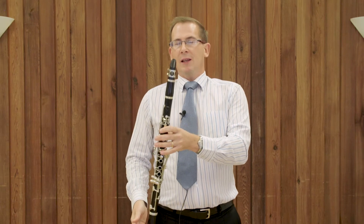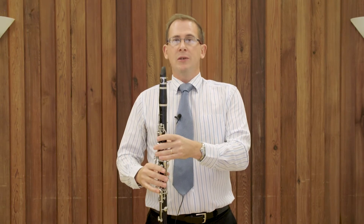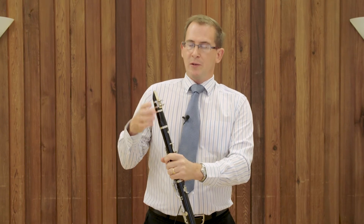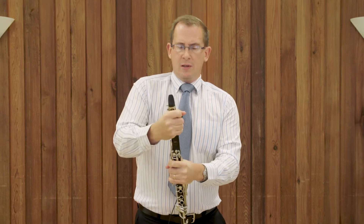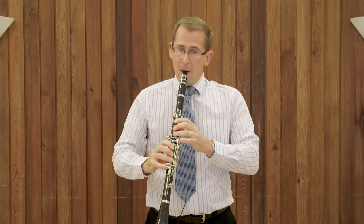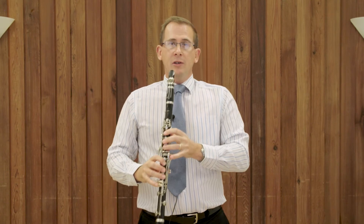So this is the clarinet. It's very similar looking to the oboe and again like all of the woodwind instruments it's a hollow tube with keys and holes. But unlike the oboe it doesn't have a double reed. It has what we call a single reed, which is just a piece of cane that attaches to a mouthpiece. I can just blow that and we get a squeaky sound. It has quite a different sound, quite a different tone quality. It can go quite low and has a nice low range, and it can also go quite high.